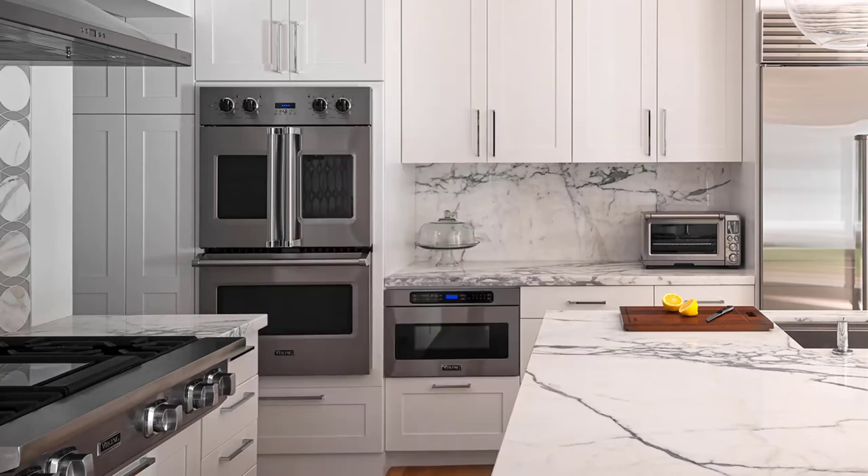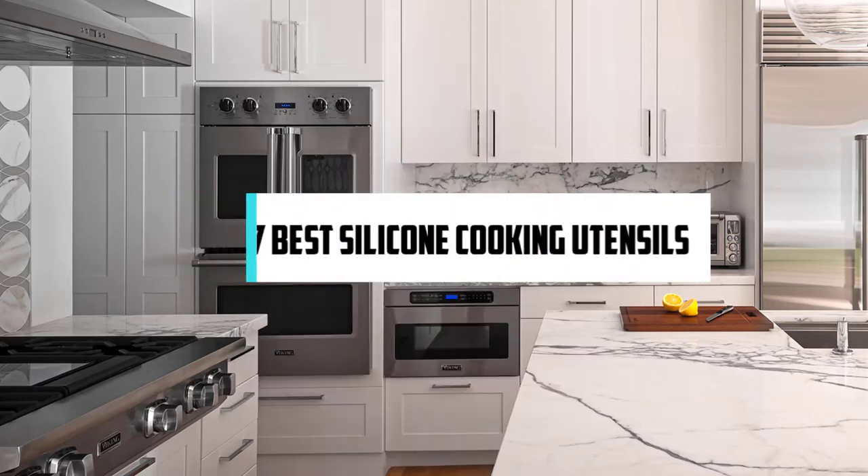Hi! If you are new here, welcome. You are watching Compact Reviews. We aim to update on the latest and best everything that has to do with cooking and the kitchen. We test them out in real life so you know what they're like even before buying them. For someone who loves cooking, nothing could be better than Compact Reviews. In this video, we will discuss the top 7 best silicone cooking utensils. So let's get started.